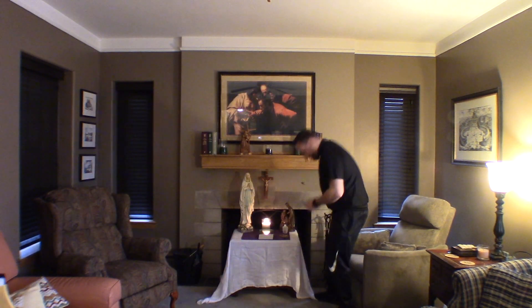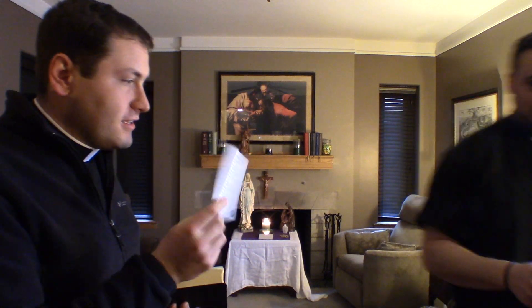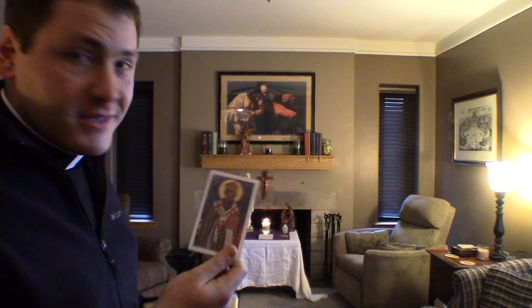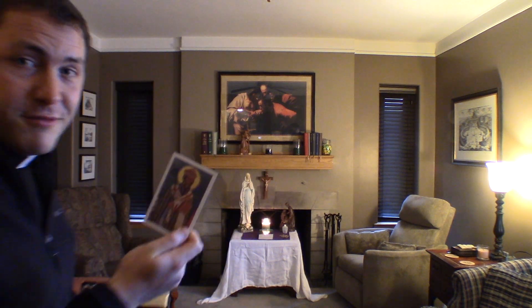Holy water — it's what made you baptized, and it's a sign of the Holy Spirit. It's a great opportunity to pull those out, put them on display, and pray for the people that gave them to you.